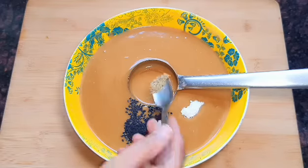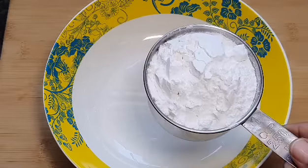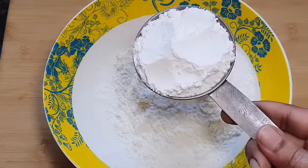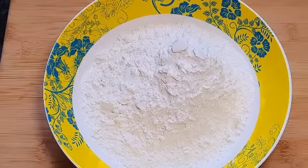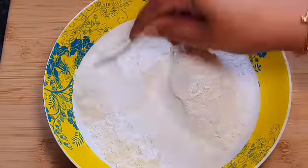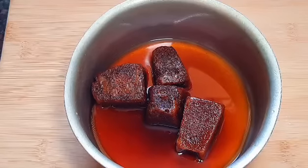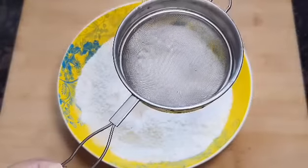We are going to make this recipe. Now, I am going to add a little bit of a cup of water. I am going to add a little bit of water.